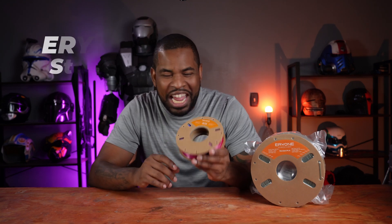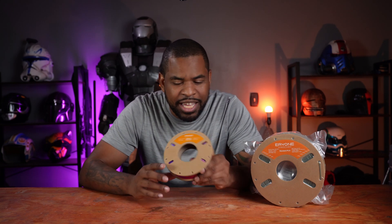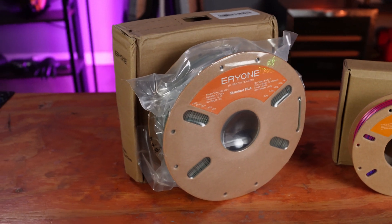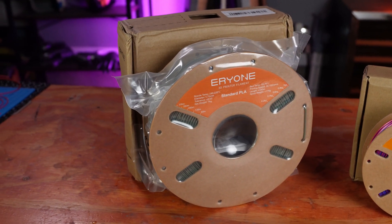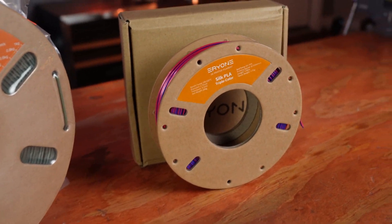While I was on Temu, I also bought some filament because I wanted to try it out. It's very inexpensive filament with some really cool colors. This is Eryone — E-R-Y-O-N-E. This is their Silk PLA and it's tri-color. I actually used this filament on my mini 3D printer. Minus the results of the printer itself, the filament worked really well and I'm excited to use it more.